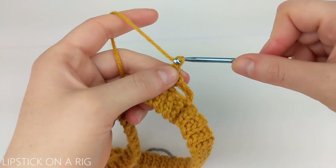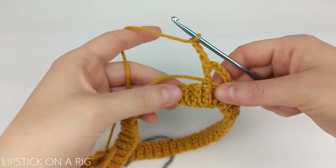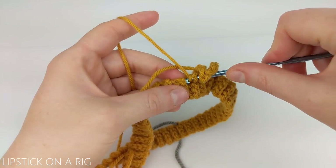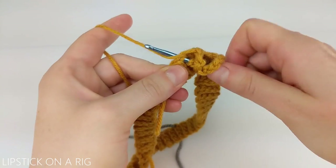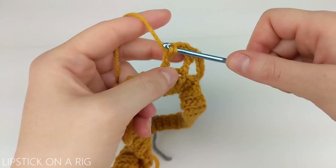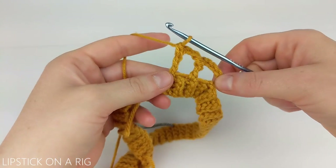From here we're going to chain three — one, two, three. And we're just going to repeat that process placing a triple crochet in one of our available loops. Again we're going to work over that tail and just repeat this around the row until we have our 20 triple crochet chain threes.